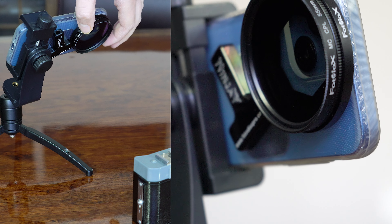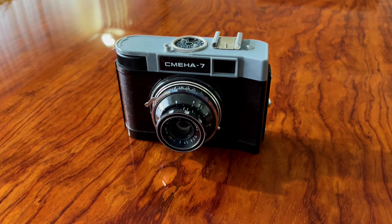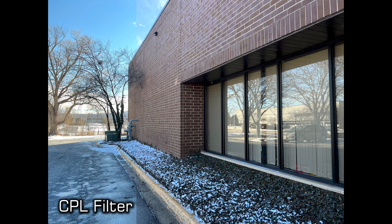The CPL filter helps remove reflections from reflective surfaces — great for reducing reflections on water or glass. Just rotate the ring on the front of the CPL filter to control the amount of filtration.